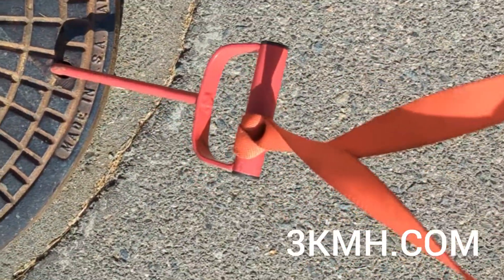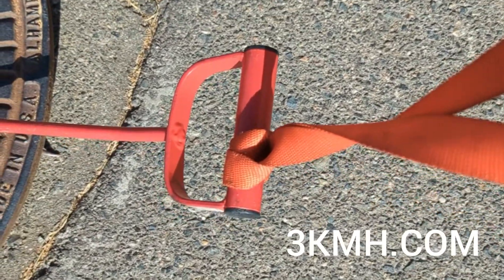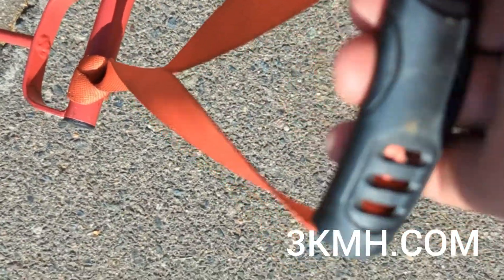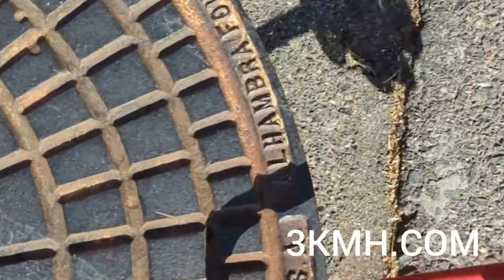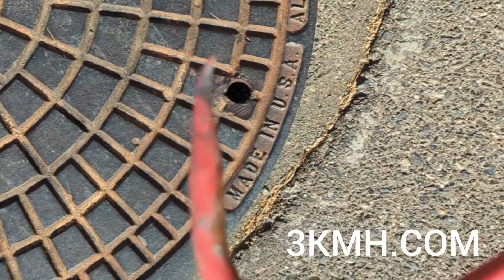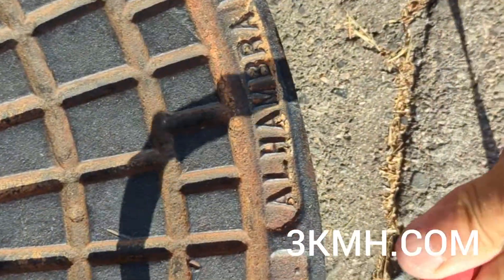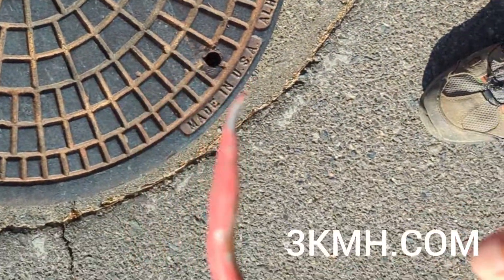Something that's also nice about the hay hook is you have two handles. So you can grab one if you're right-hand dominant to lift up, and then anchor it with your left hand, and pull the manhole lid back. If you do buy one of these, you have to bend it just a little bit out. The best thing to do is just go to your local manhole, bend it out a little bit, and it'll work great.